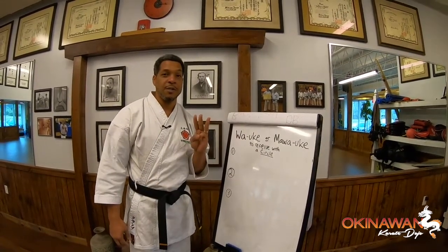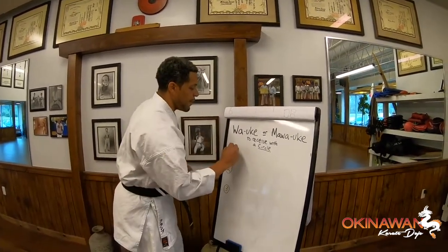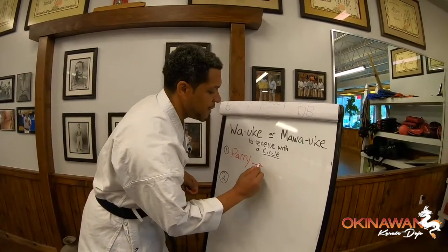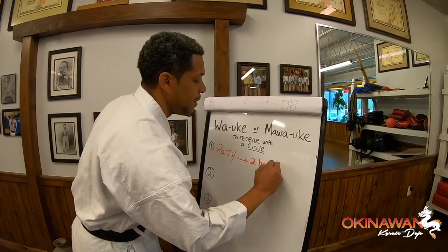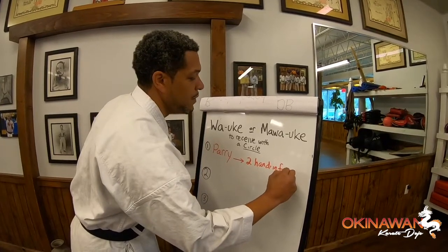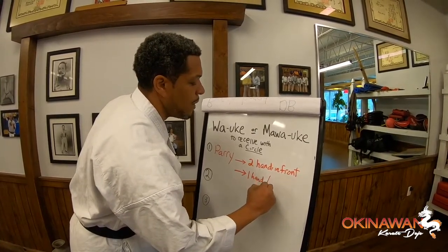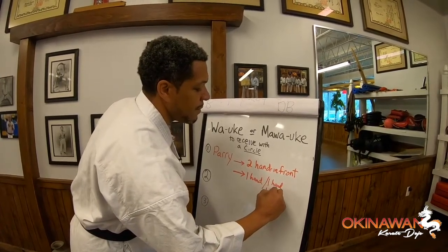There are three basic components I want you all to get comfortable with. The first one is the parry — the first part of that block, the parry hand. With the parry hand, you're going to have two different positions: either two hands in the front when you are finished with your block, or you will have one hand in the front and one hand chambered as a weapon.